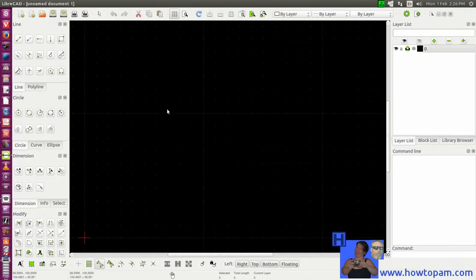Once we've got our drawing set up, we'll notice that in version 2.08 the command line was down at the bottom, but now the command line is over here on this side. Here are your layers, and one of the first things we want to do — we always have a default layer 0 — but we should set up some more layers that we will be drawing in.